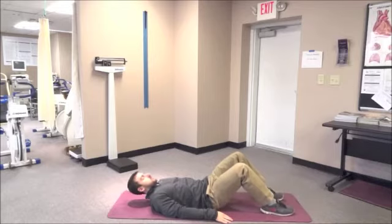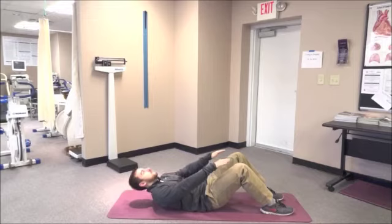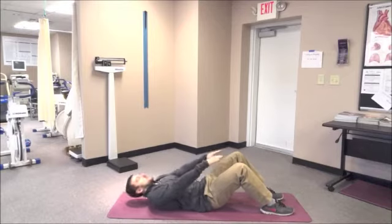Next, knee touch crunches. Lie on your back with knees bent and feet flat on the ground. With arms extended, your hands should be about 6 inches away from your knees. Lift your shoulders off the ground by flexing your abdominal muscles to touch the top of your knees with your hands.